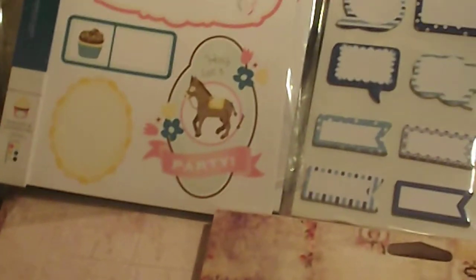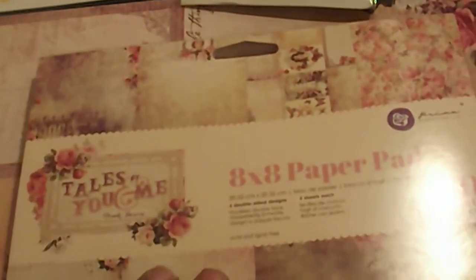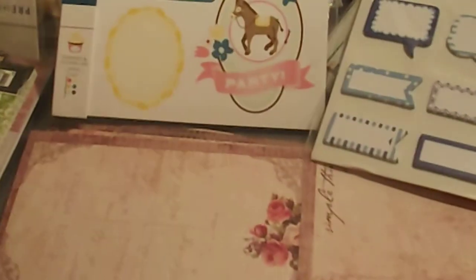I'm going to use this collection to make some projects with it. And this is the 8x8 pad, 30 sheets, and it's also double sided. Look at that — this is gorgeous. I'm definitely going to use this one. I got a lot of Prima collections, but I'm going to use this one. I'm going to stop hoarding so much stuff and use it.